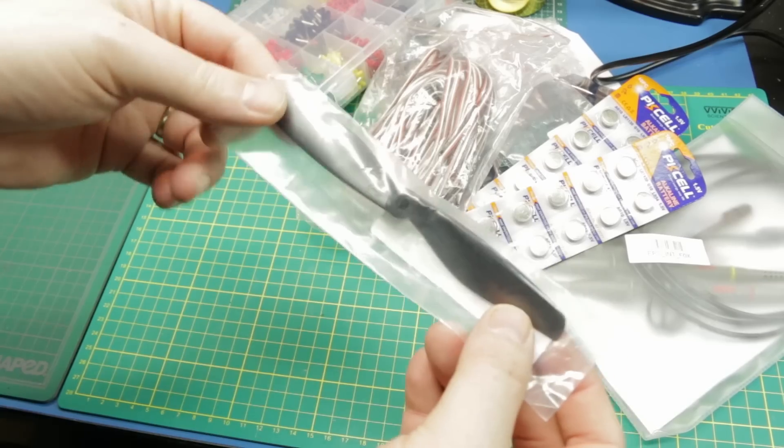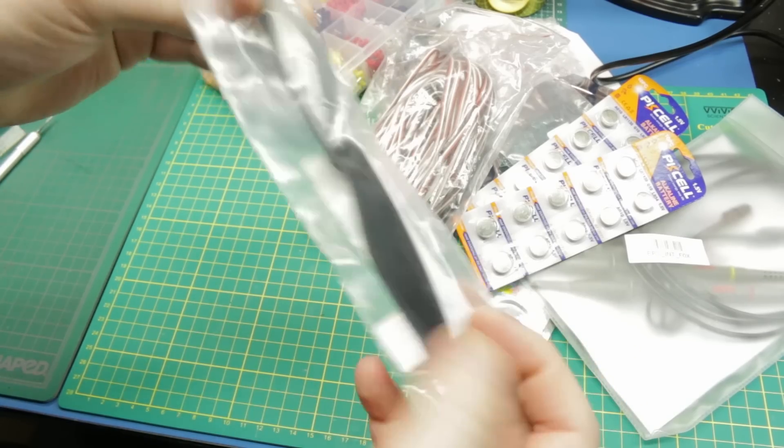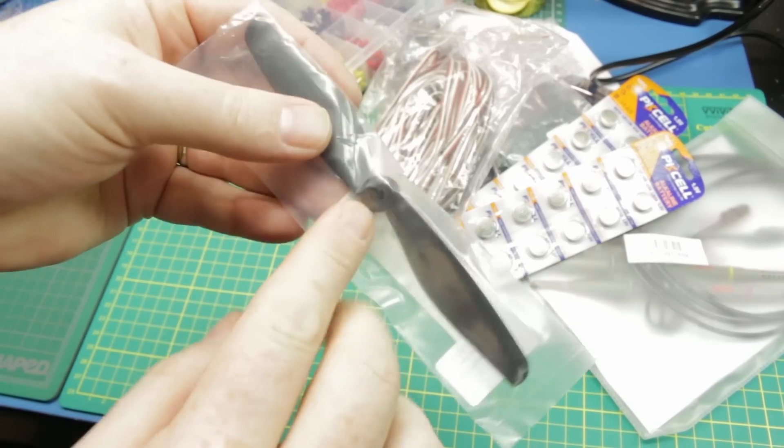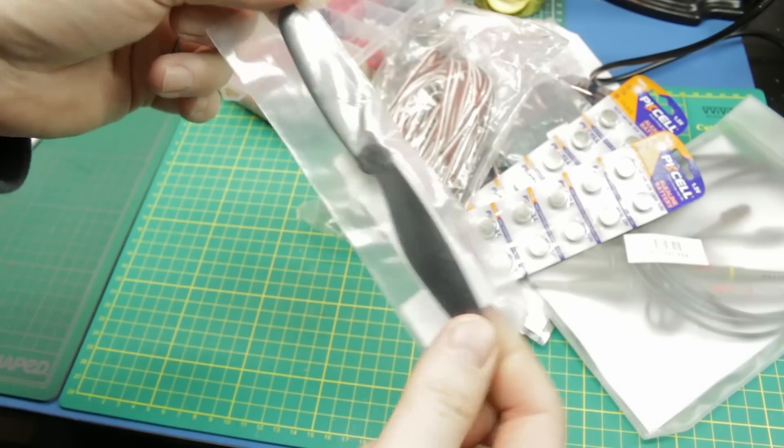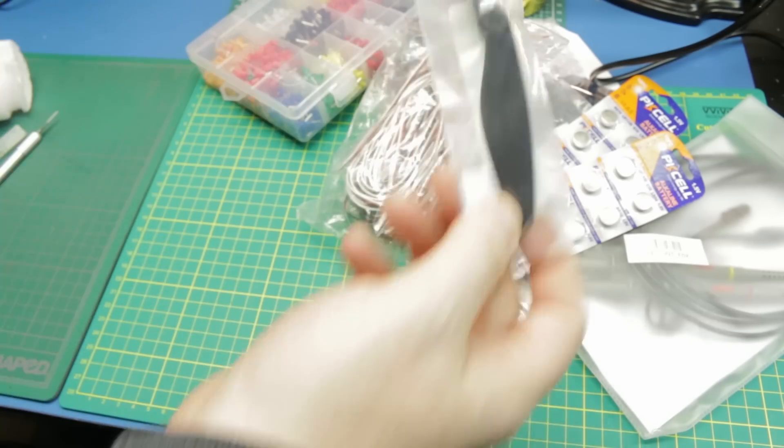Next up, a propeller - ominous. It's a very special propeller that actually has threads inside and it's for one particular model only. So I now have a spare for something you're going to see in a minute. We also got a smart fast charger.